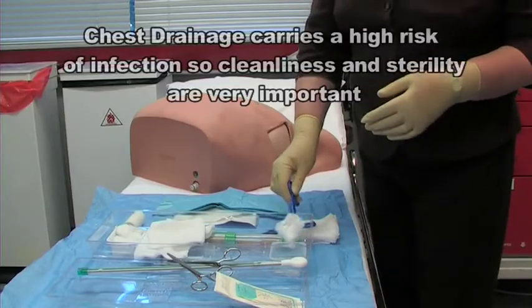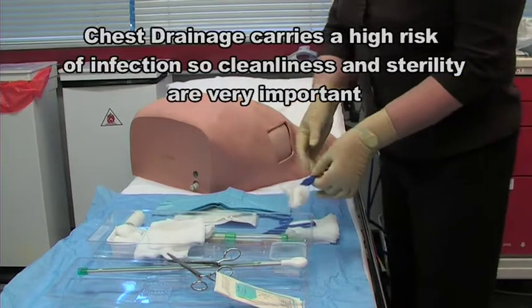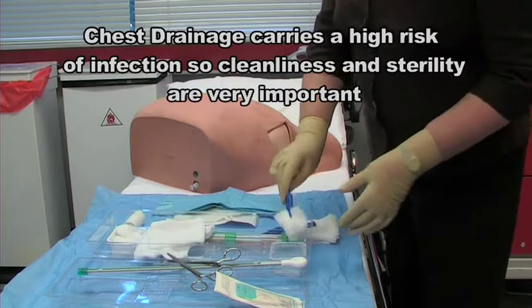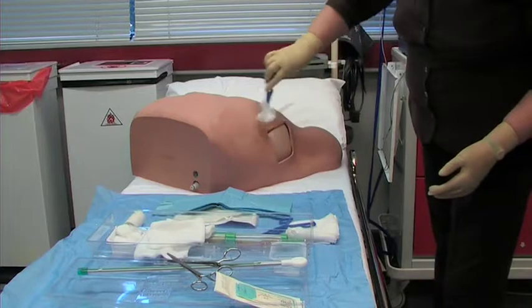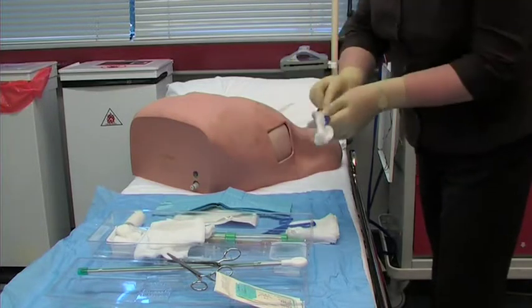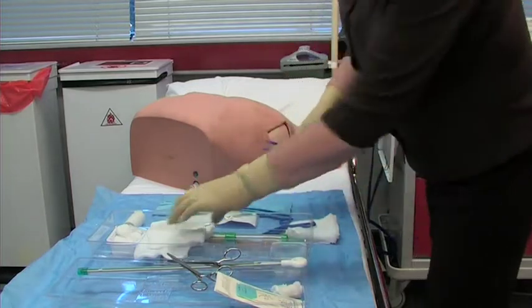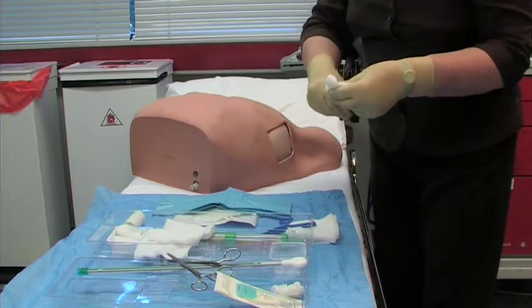Remember, this is a sterile procedure. Our next step is to swab down the area that we're going to be working on, and repeat this two or three times.